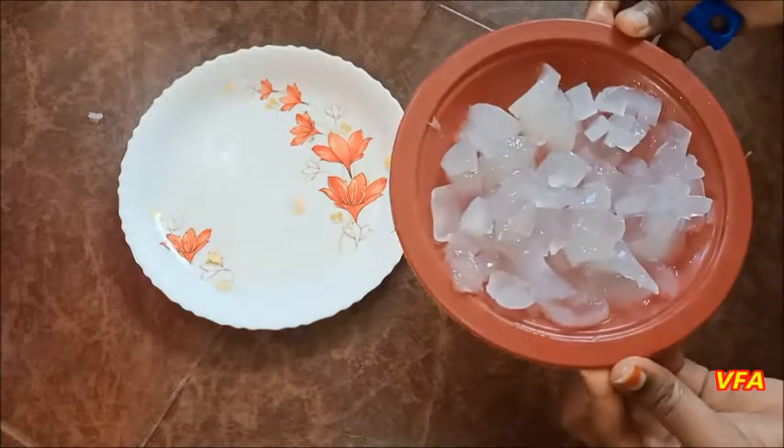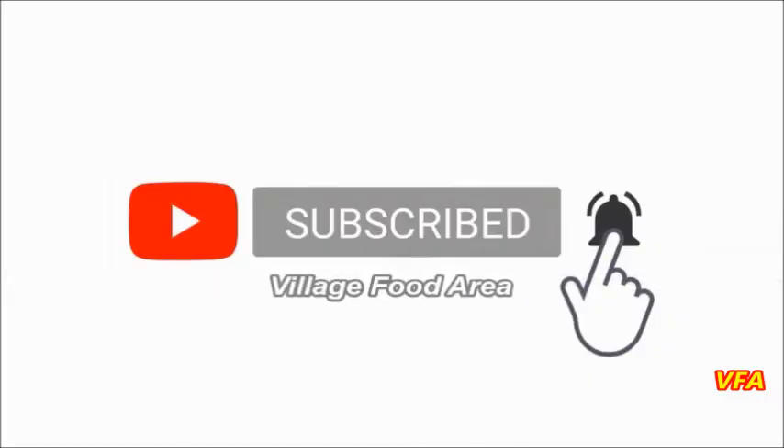Now we have to watch this video. If you want to see what we are doing, subscribe to our channel. Please press the bell icon and the notification button.